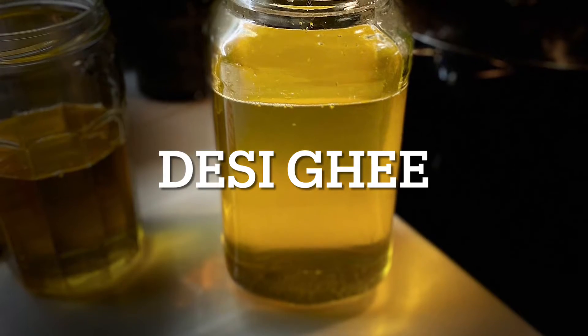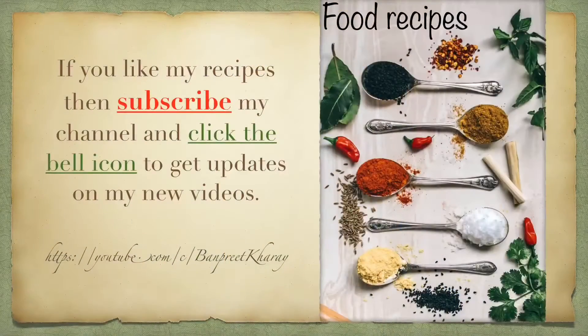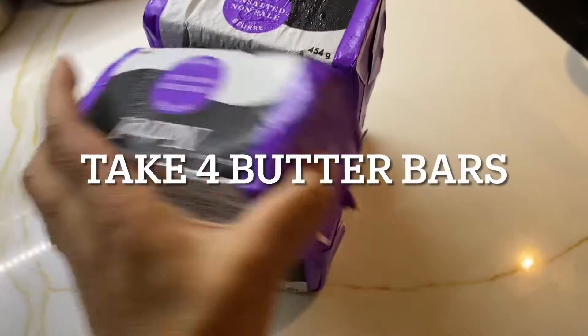Hello friends, welcome back to my channel. In this video I will show you how to make desi ghee at home from butter, which is very pure and good in taste. Before I start my recipe, if you have not subscribed to my channel yet, please do so and click the bell icon to get updates on new videos.